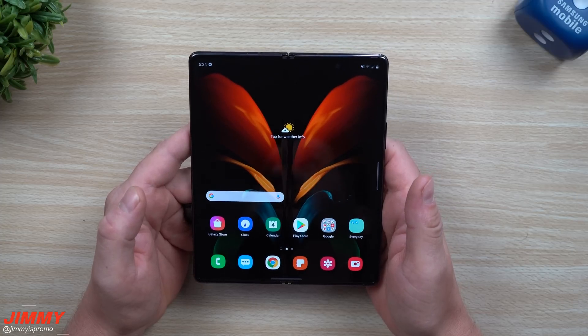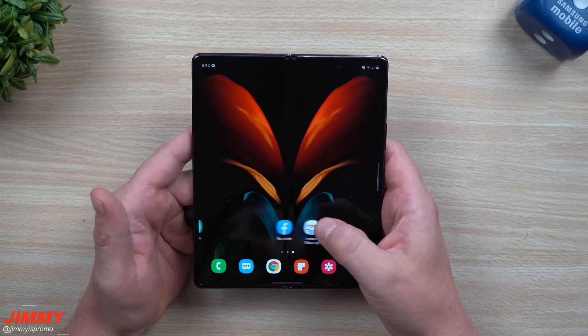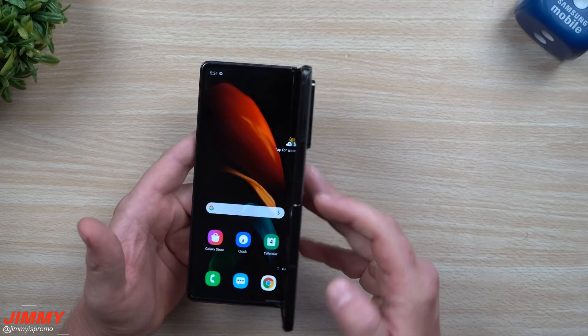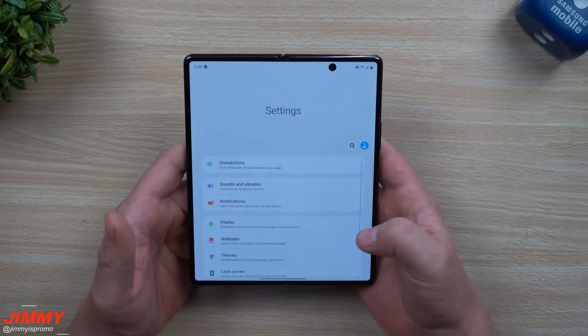Hey everybody, welcome back to Jamea's Promo. Today we will be taking a look at the fingerprint scanner on the Galaxy Z Fold 2. I've been asked a few questions about where it is located and how well it works. It's located on the side key, so in today's video we'll set it up and then give it a test.